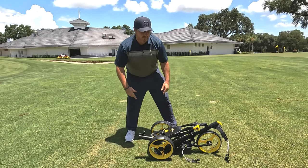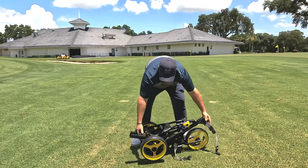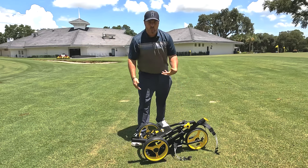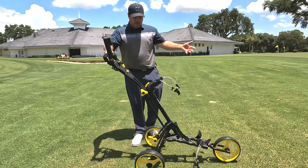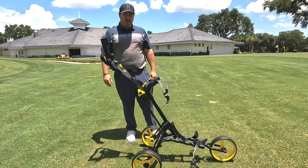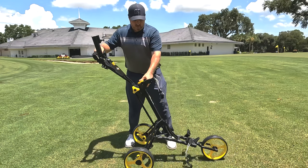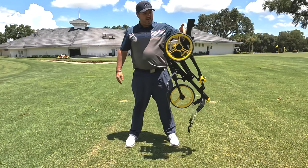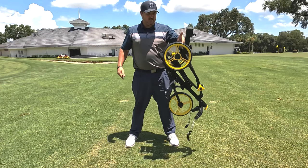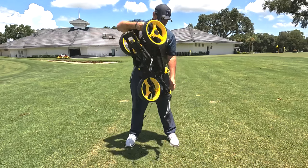First and foremost, the cart breaks down to a very small size, so it's very easy to get into the back of your car. It does have quick fold technology, so it's going to open up and collapse very quickly and easily. One little pull and it's already up and ready to go for your bag. When you're done with your round, click one button, push it right back down, and stick it right back into the back of your car — easy as that.